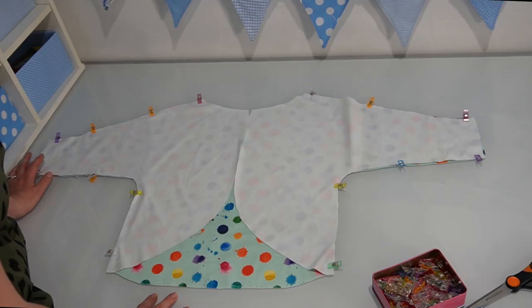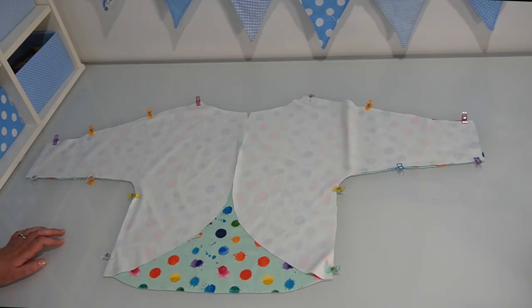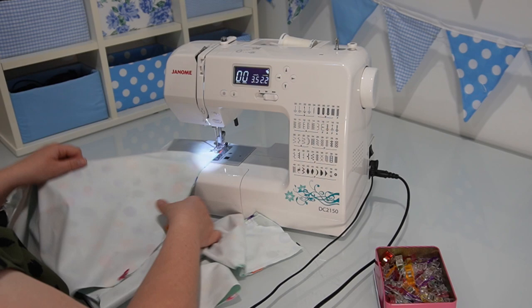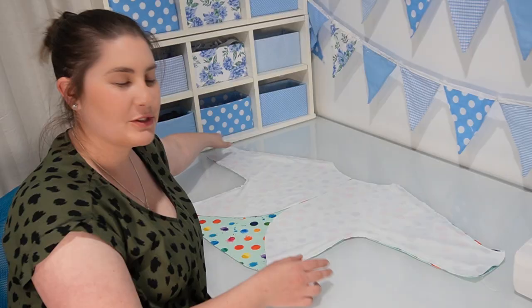We're going to sew from the neckline all the way down the sleeve to the wrist, and then starting from the wrist sewing underneath the arm seam down to the waist. We'll take our pattern pieces to the sewing machine and use a straight stitch to attach them together — doing that on both sides. I used a one centimeter or three-eighths of an inch seam allowance when sewing each of those sides, and once it's all sewn together, it looks like this.